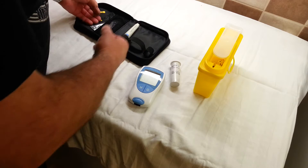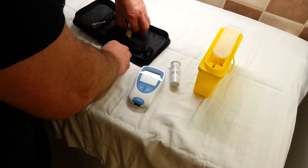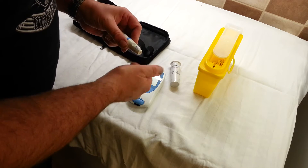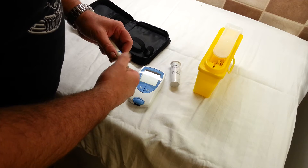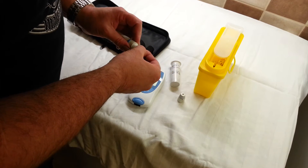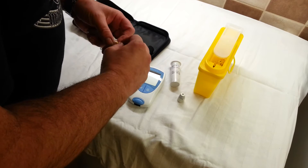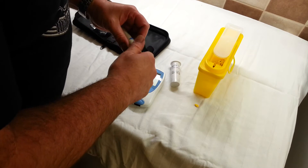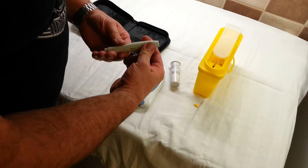Before you start — and I've already done it — always wash your hands in warm water. Apart from anything else, it helps if your hands are warm when you do the test. The sharps are a single-use disposable; particularly this type of pricker is only for single patient use.